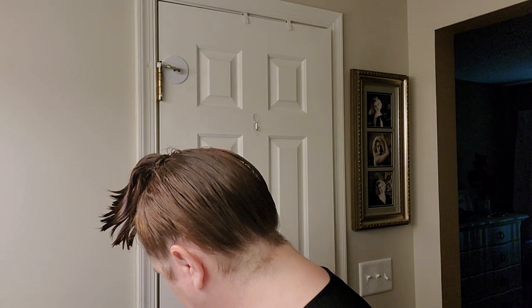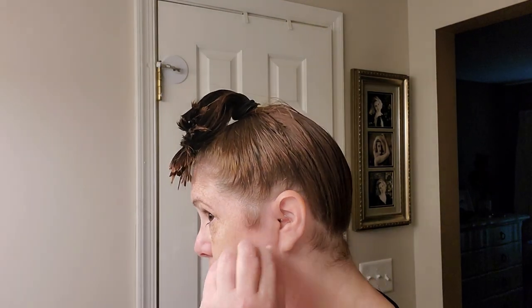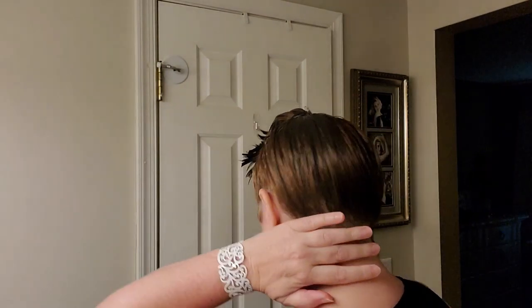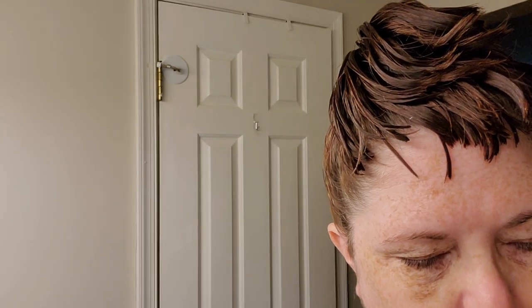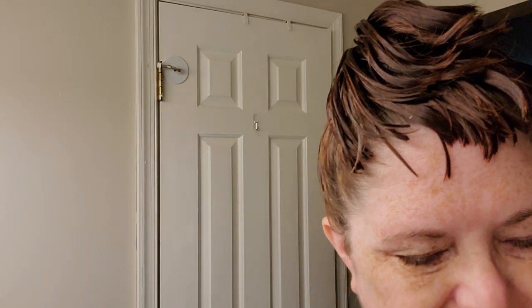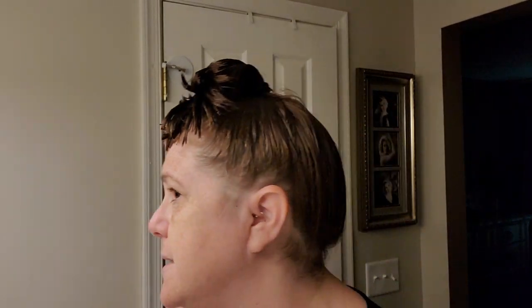I actually take a shaver and shave my sideburns because they're so gray. I shave them on both sides, and then I have Chris shave the back of my neck — they're called the wall, and it's called a peanut. So we're going to plug this thing in and give me a trim real quick. If you don't do this then your ponytail and everything just looks crazy.